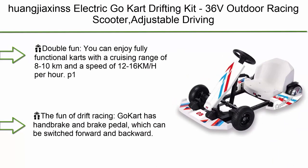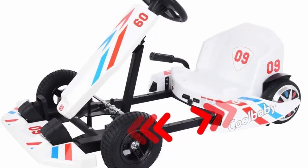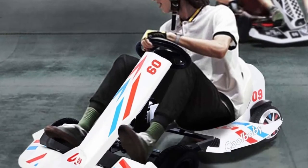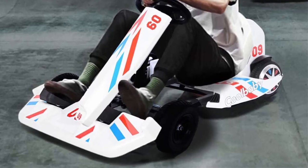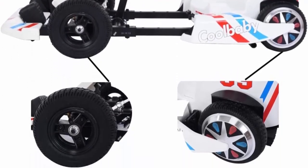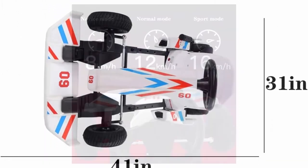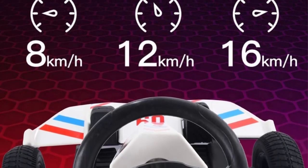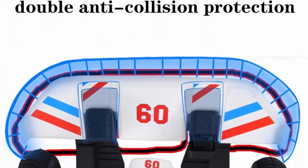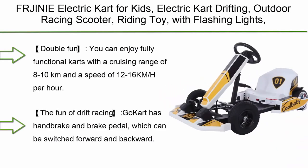Top 6: Huanggi Accents Electric Go-Kart Drifting Kit — 36V outdoor racing scooter with adjustable driving modes and frame length for different driving ages, rechargeable, in white. Cruising range of 8 to 10 kilometers, speed of 12 to 16 km/h, 8-inch pneumatic hollow front tires and 6.5-inch electric rear wheels. Features handbrake and brake pedal switchable forward and backward, steering ratio of 2:11, reinforced seat belts, three driving modes, max load 143 pounds, and portable design that fits in most car trunks.